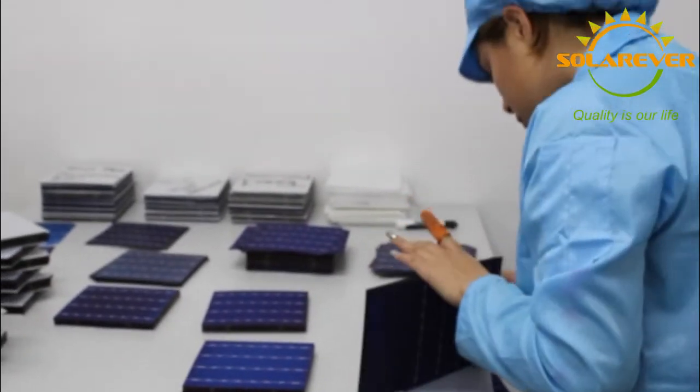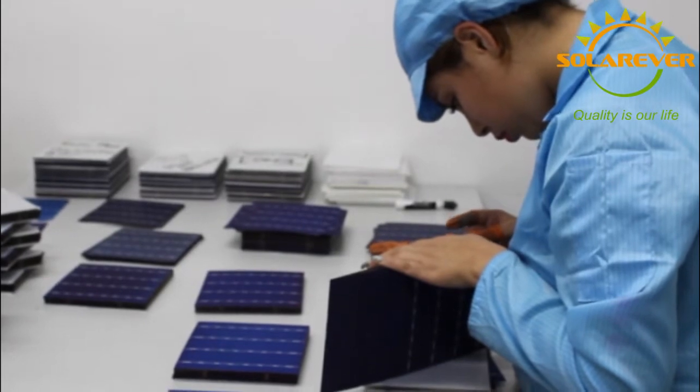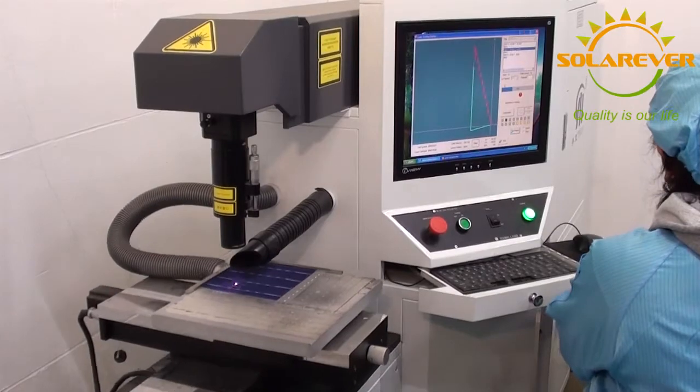Cutting cells by a laser cutting machine is an additional process we use for manufacturing the smaller panels, for example 100W and 50W.